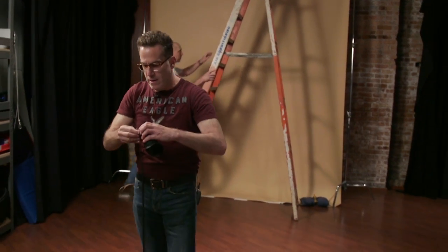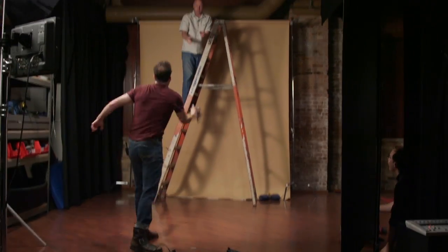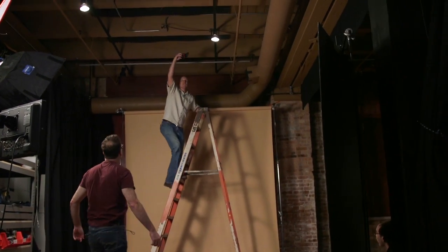All right, I'm going up to 12 feet. We're taking the power out, taking the video off. Here we go. This is 12 right here.